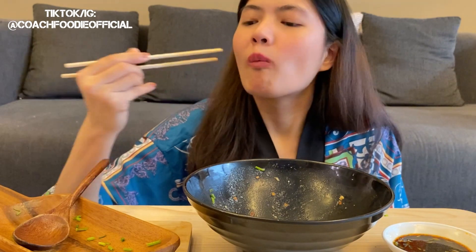So good — spicy, sweet, and cold. Super cold.